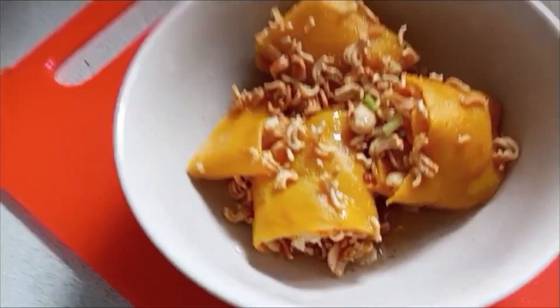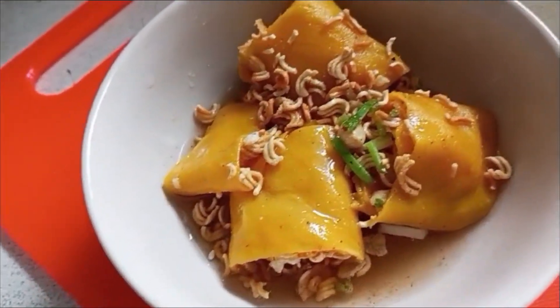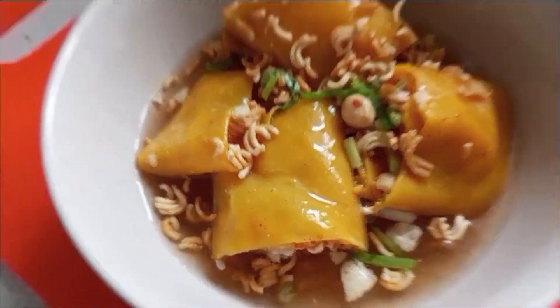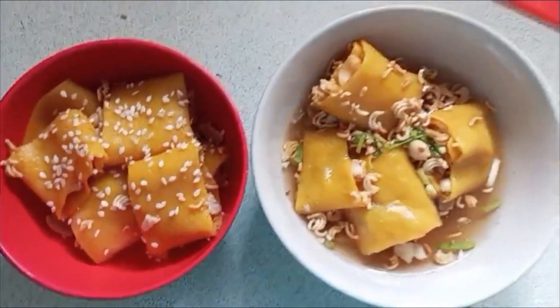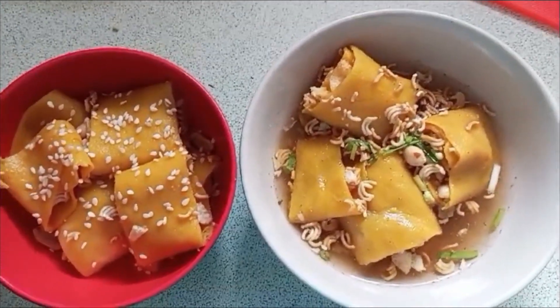I am going to put it in the process. I want to make sure that it is good. Okay, this is my laughing recipe. Everything is complete. Thank you so much. I will show you the next day.